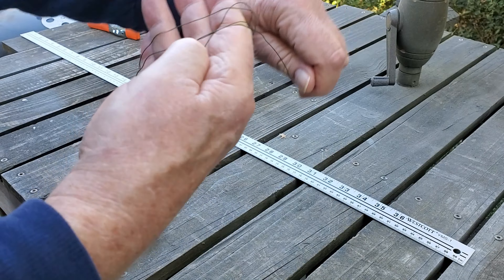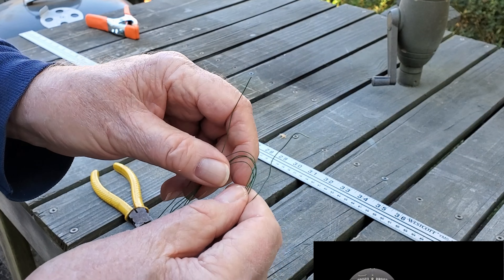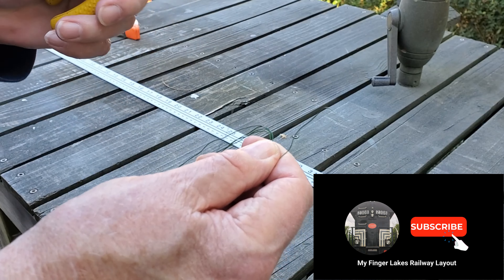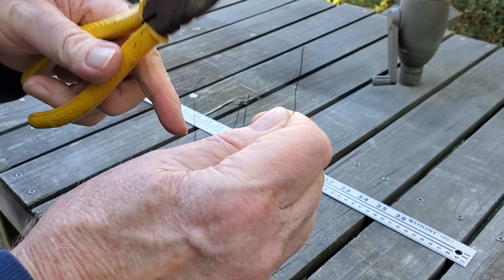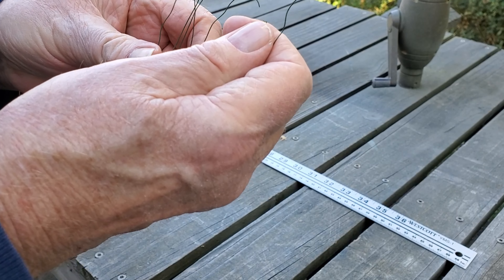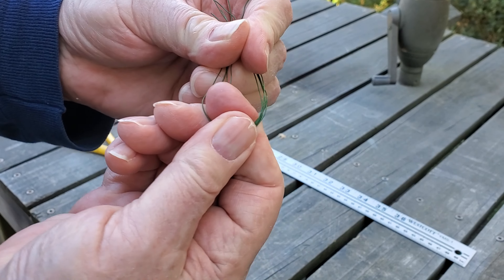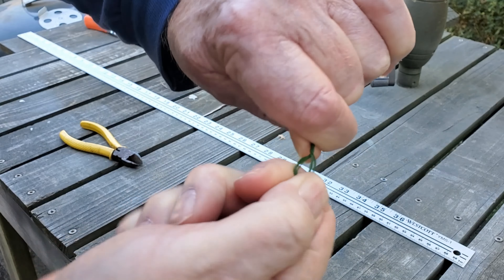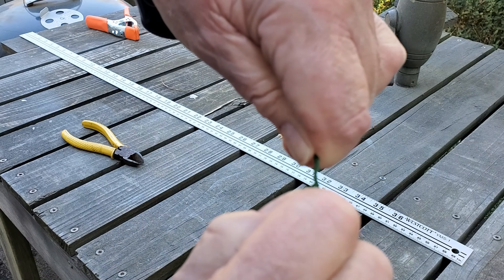I tried a couple different ways to form the basic tree structure. The first way is quicker, but I think I like the second way better. The quick way is to wrap three feet of wire around your fingers five or six times. For me this made a very small tree, but you may want some of those. Then you just cut the top of the loop and twist the bottom of the loop, and that makes a little trunk and a little handle that you can use to stick into the layout.